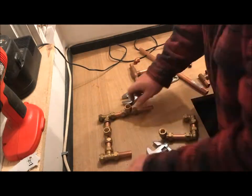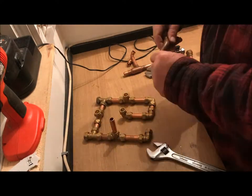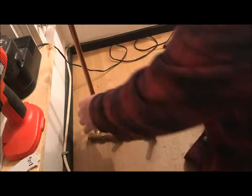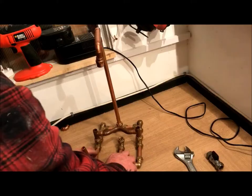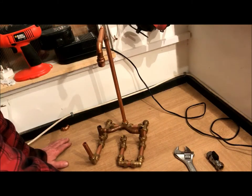Hi guys, welcome back to the shop. So today's little project — I've got all my plumbing stuff out and I've got this thought in my head: a steampunk style item. Now I like steampunk style. I'm not sure what it's gonna look like, but let's crack on and create something. So this is what I've got so far — I think I'm gonna turn it into a lamp.